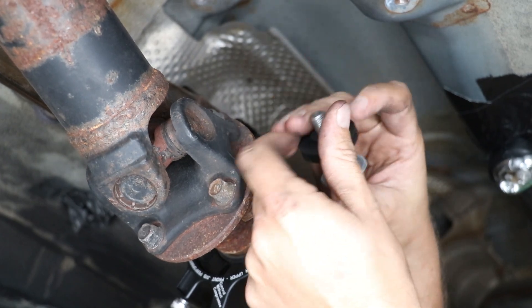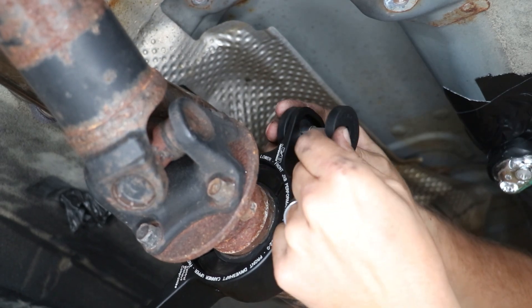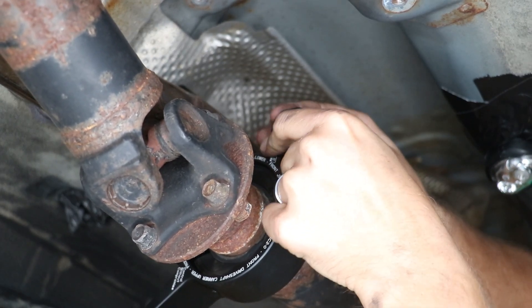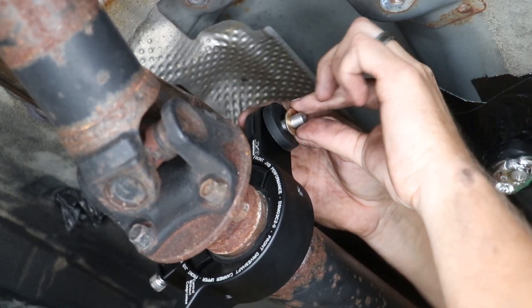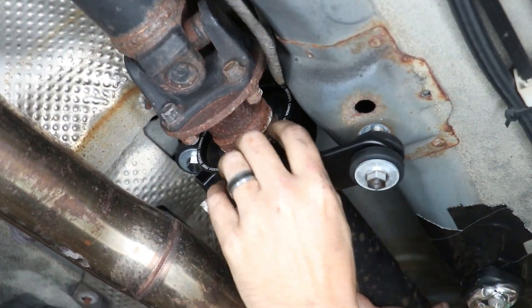Bolt, fender washer, then your isolation damper facing up. Go through the carrier, then come down from the top with another isolation damper. Put your small washer on the very top. With all that installed, you can bolt up the rear carrier.